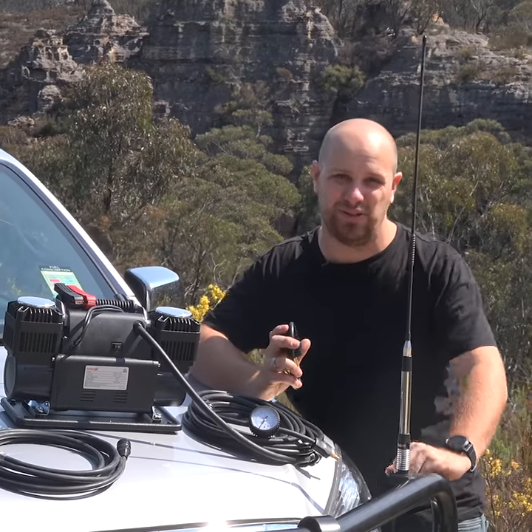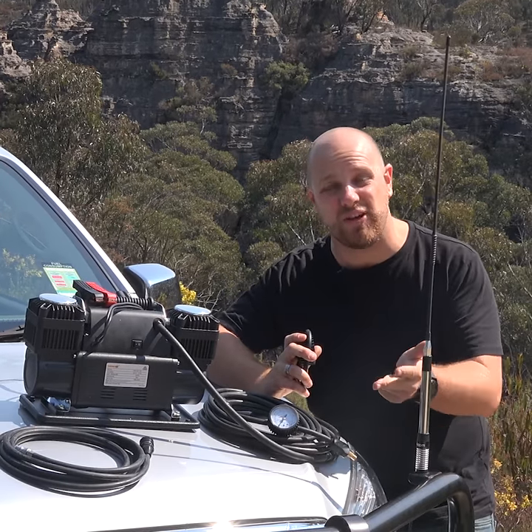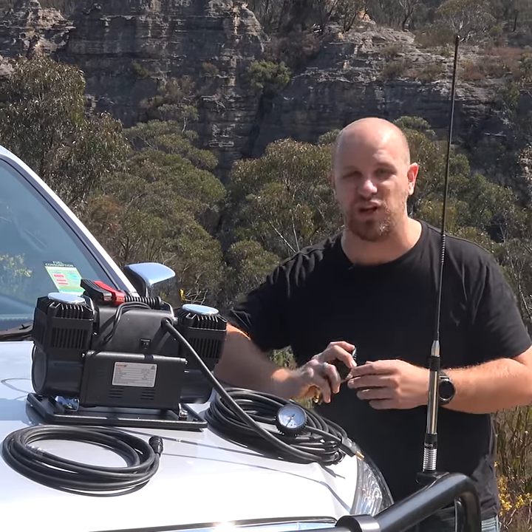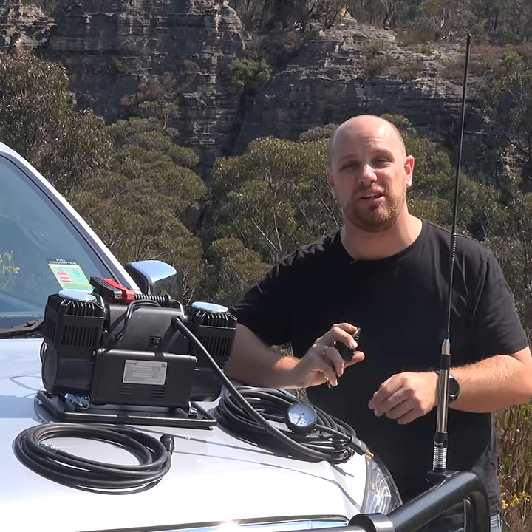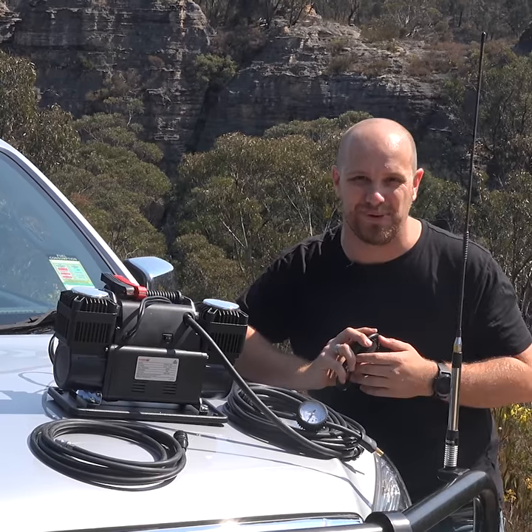Lowering your tyre pressures is absolutely vital any time you go off-road. Lower tyre pressures provide heaps more traction, stop you from getting bogged, and prevent premature tyre wear and damage. Here's how to quickly and accurately deflate and re-inflate your tyres any time you need to, and save heaps more at the same time.